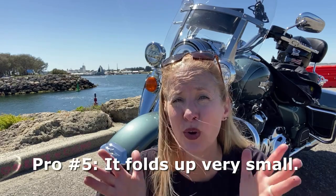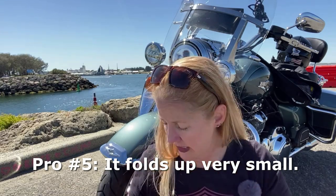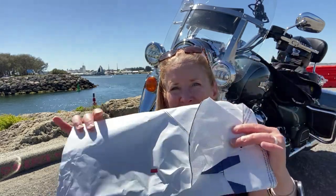Another big positive about this, guys — it folds up small. It folds up really, really small. For example — that's how small my two-person tent ground cover folds up to. So whenever you're on the bike and you're moto camping and space is at a premium, it is super, super easy to pack everything down into a small space.